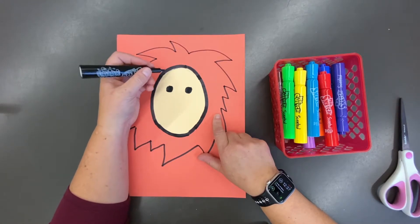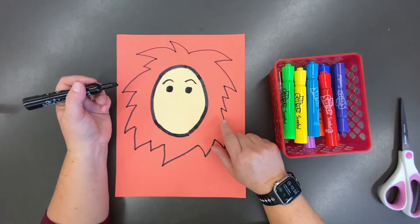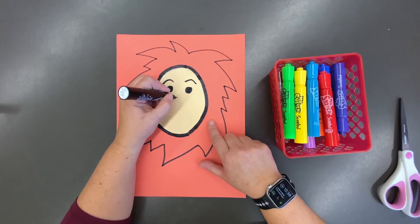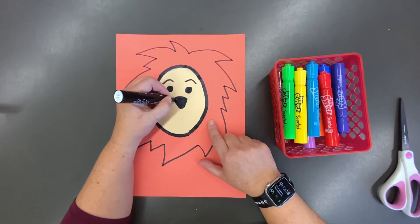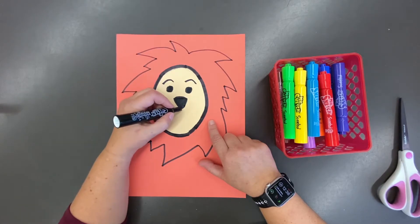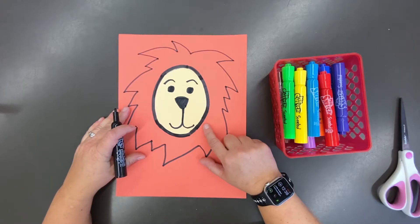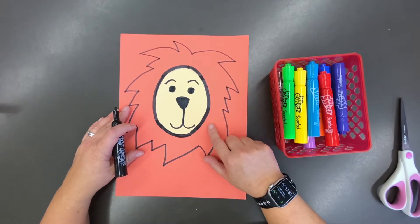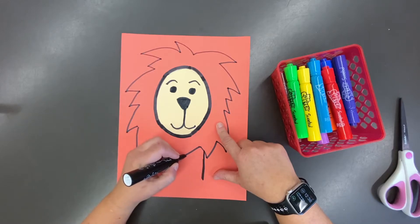Let's draw the lion's face now. Start by adding two eyes — design them any way you'd like. I've decided my lion needs some eyebrows. Next, we're going to draw the nose; the nose is basically a triangle and I'm going to color that in so it looks a little darker, and give my lion a bit of a smile. From there the face is complete.